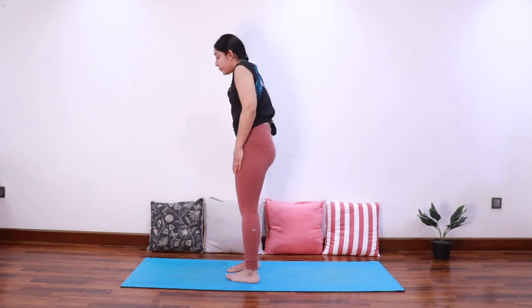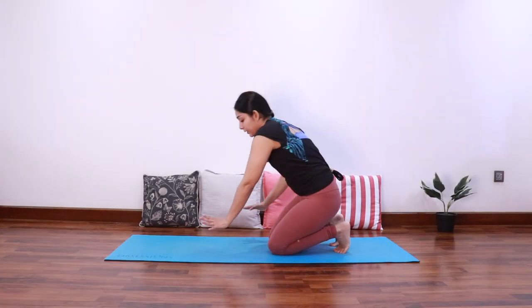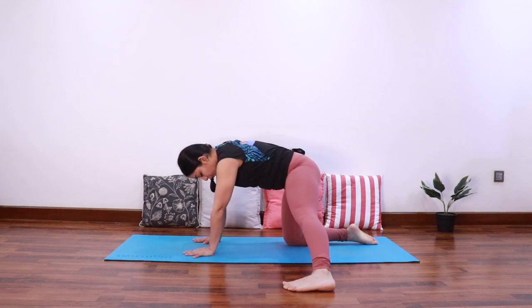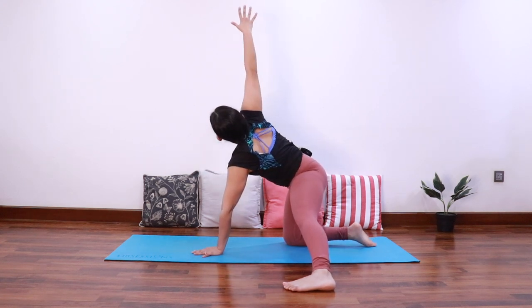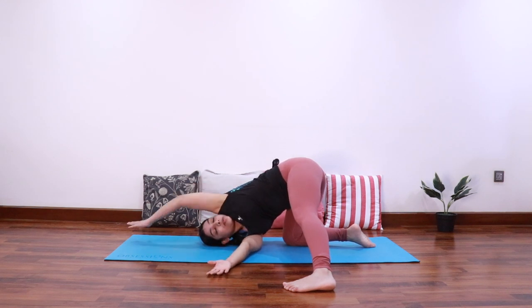Slowly roll up and relax. Very good — now let's come back to tabletop position. Extend the left foot towards the left side so that it is in line with the right knee. As you inhale, extend the right thumb up, and as you exhale needle it under the left arm and bring the right shoulder onto the mat to come into a twist.